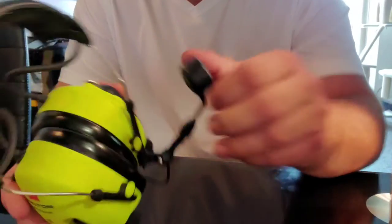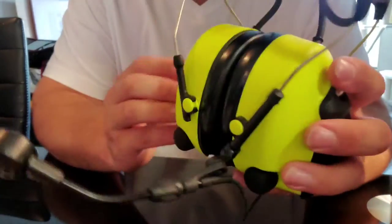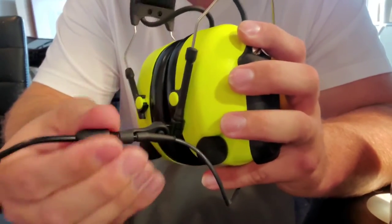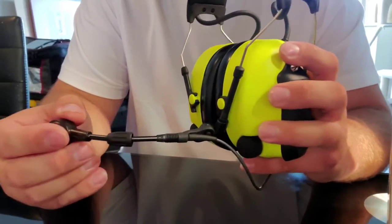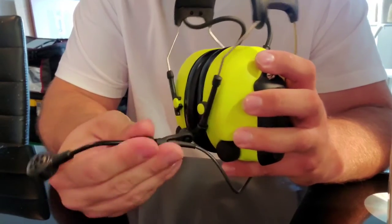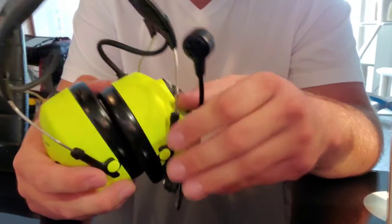It's got an adjustable boom microphone and you can adjust the length of it too. There's a little locking collar that you can unscrew and then push it in or out to adjust the length, getting it closer to your mouth. It also folds out of the way.